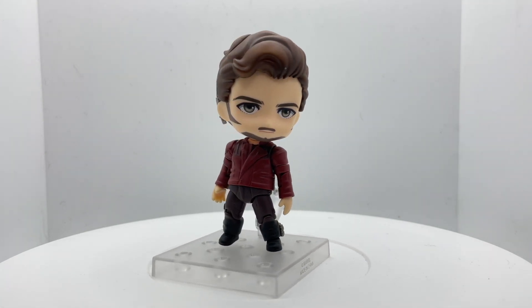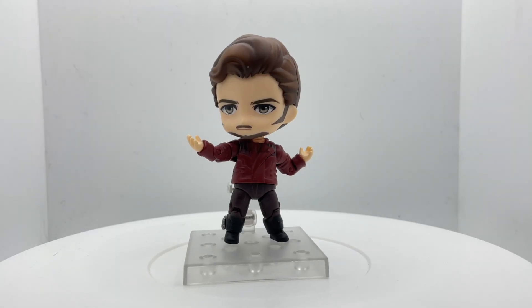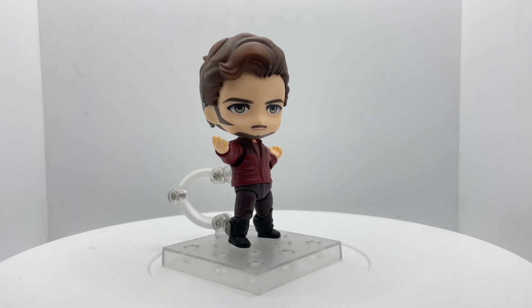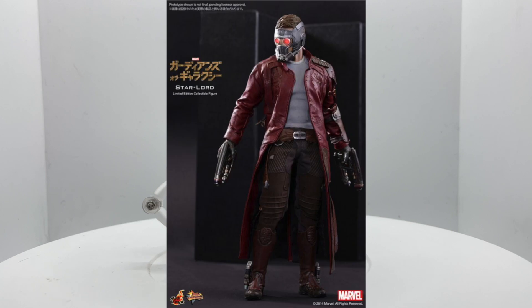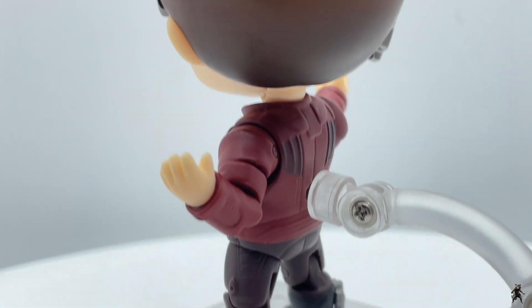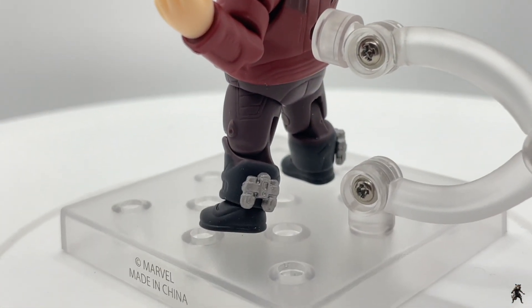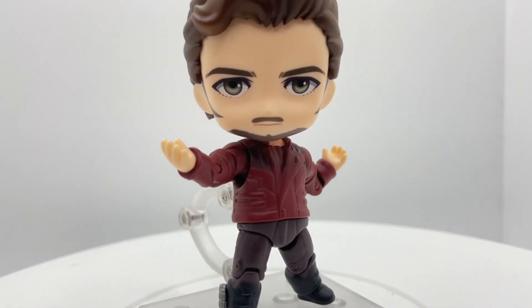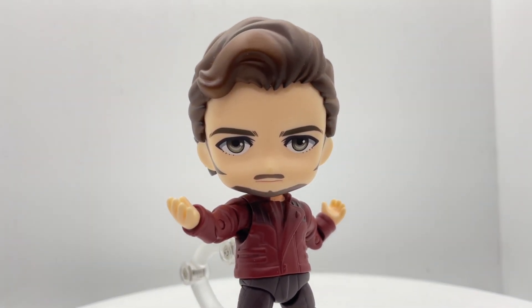Does it look like Chris Pratt? Yes, I think it does resemble him — I only say that because I don't really like how this looks, but the paint and detail are beautiful, especially on his suave hair. The sculpting on the rest of his costume is also really good, but when are we gonna get his long jacket back? That was the coolest and we haven't seen it since the first Guardians movie all the way back in 2014 — that's a depressing number. The tiny rocket boots are just adorable.